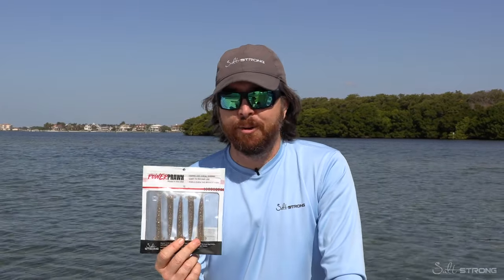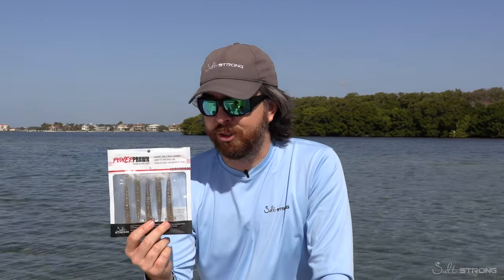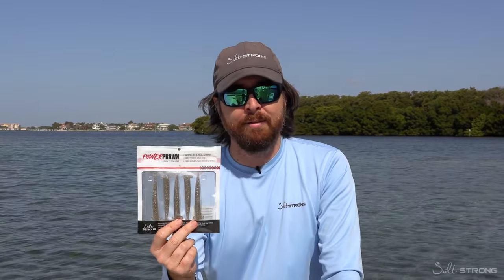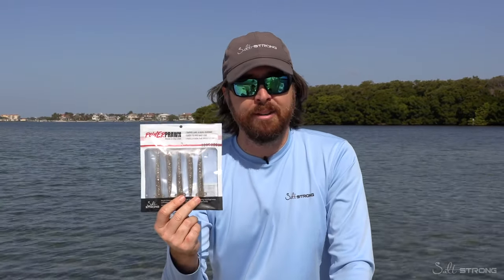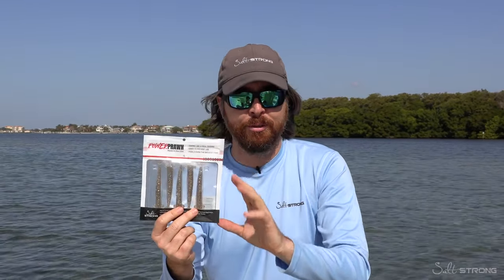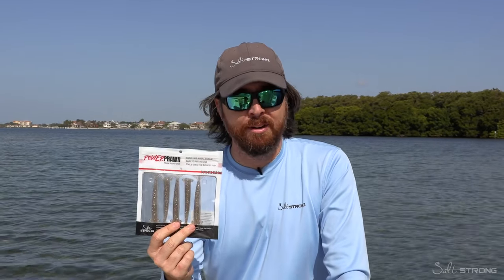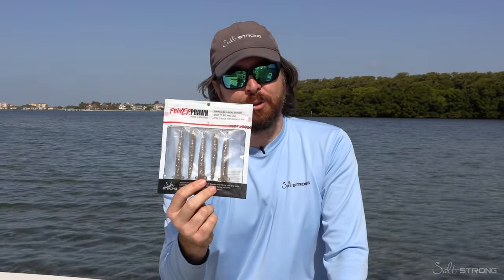We're not going to claim they're the best for every possible situation, but in many situations these are the best, and we want to make sure you have them in your arsenal. Details and links are down below — pick them up, order them, and you'll receive an email with all the lessons you need to catch a ton of fish. Thanks for watching — can't wait to see the awesome fish you catch with these great lures.